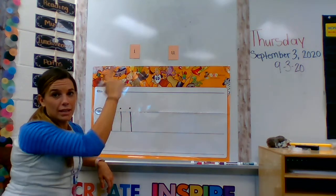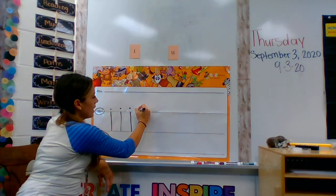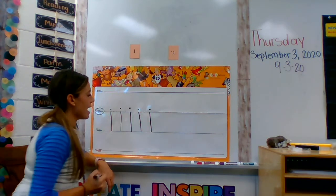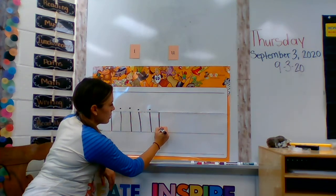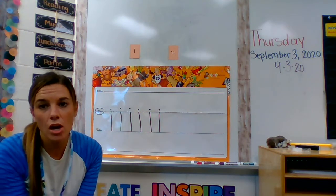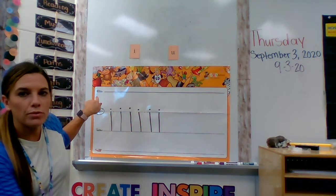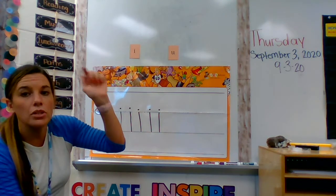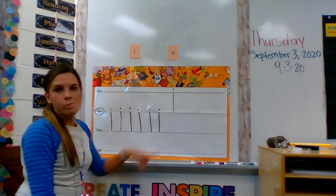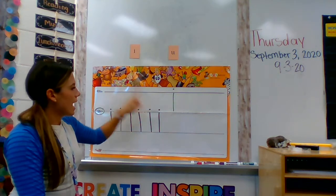You guys try to say it with me and make it in the air with your finger. Are you ready? Start on the plain line, go down to the grass line, add a dot. Start on the plain line, go down to the grass line, add a dot. When you do this at home, boys and girls, I really need you to make sure you are writing it the correct way. Please don't forget to hit the microphone button so I can hear your thinking — talk out loud as you write the letter. I don't want to see any like this — this is not how we do it because the lowercase i is not a skyline letter. It has to start on the plain line.